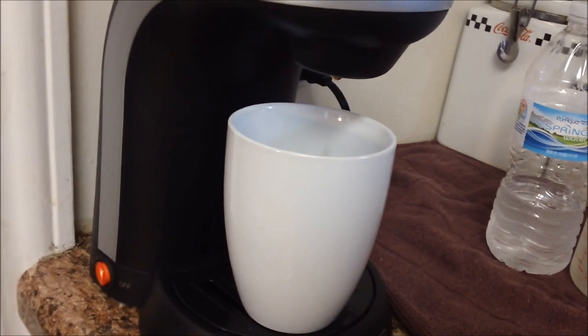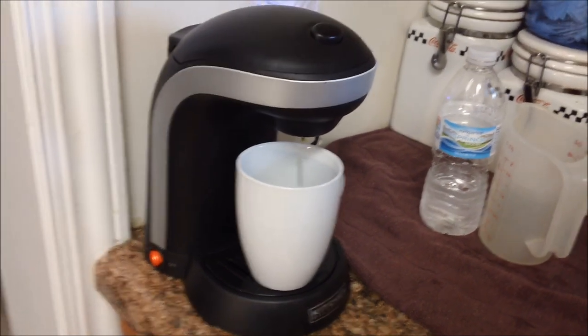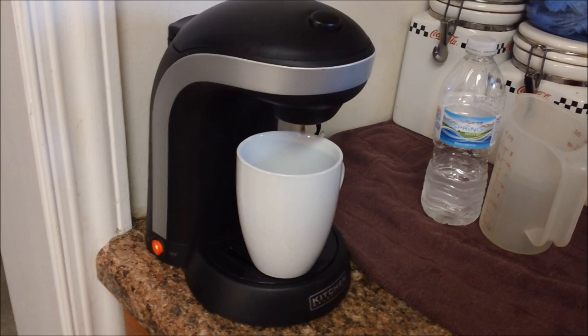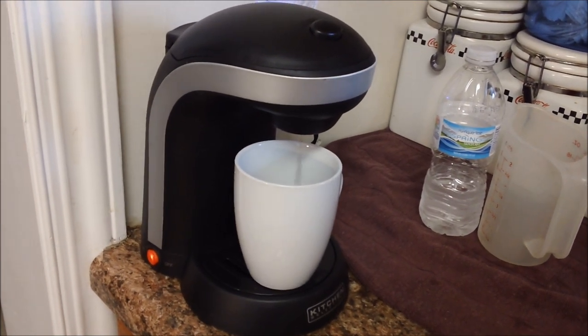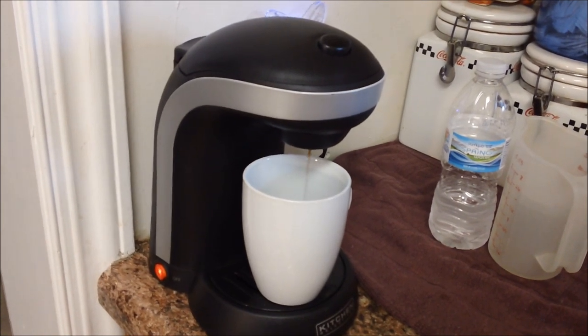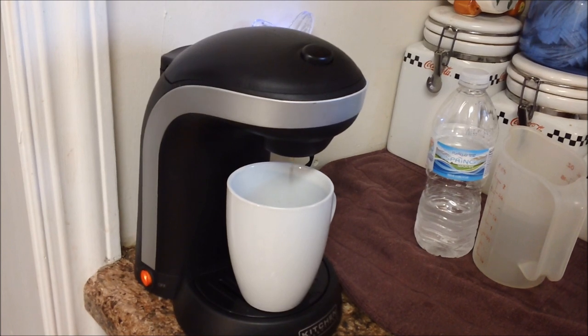In about four minutes I'll have a steaming hot cup of coffee. That's something else I like about this machine — it makes very, very hot coffee, so it stays warm for a good period of time. I'm going to let that brew, and that's all there is to it.